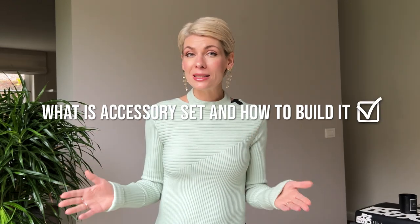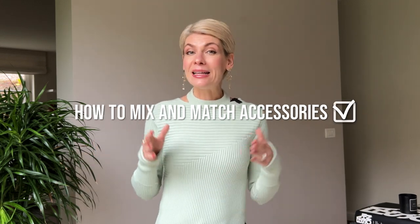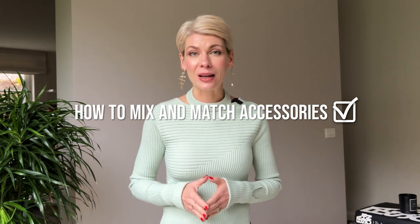I have received a lot of requests to tell you more about accessory sets, so I decided to make a special accessory edition. In this video we're going to talk about what an accessory set is and how to build it, what are the must-have accessory sets for any stylish woman, and how to mix and match accessories to dress an outfit up and down for any occasion.